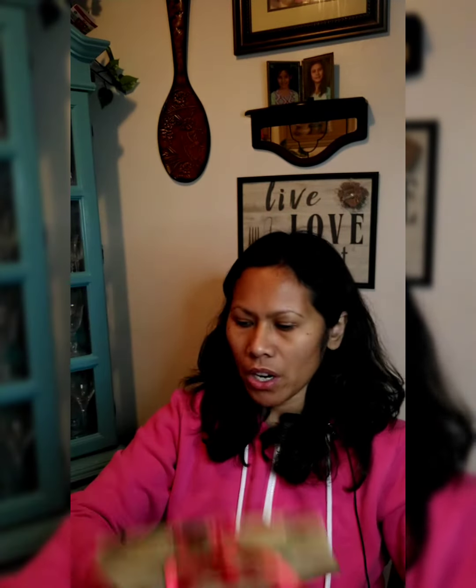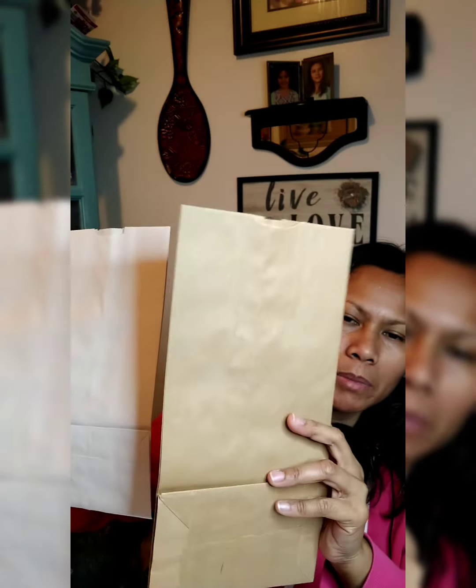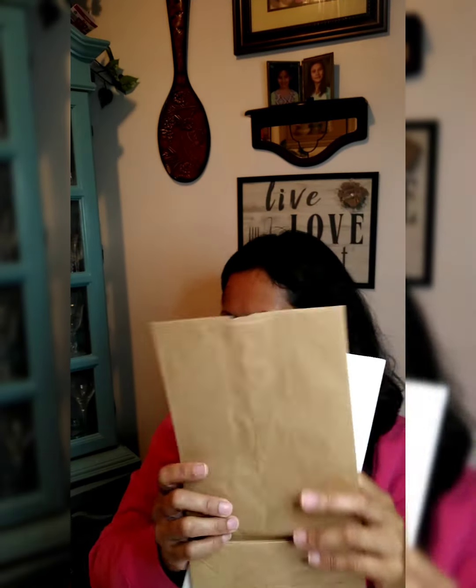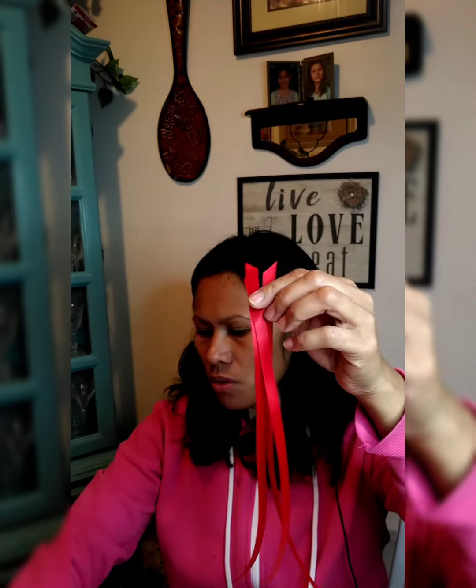For this paper bag project, we will need our lunch bags. This one is a little bit bigger than the other one. We'll also need ribbons — about one foot long, or 12 inches — and you will need three of these ribbons for each bag. You can pick whatever ribbon you like, but since my bag is for Christmas goodies, I'm making it into a Christmas-themed bag.